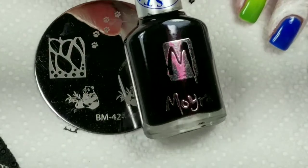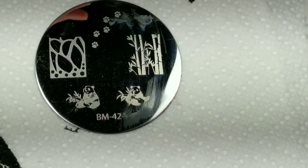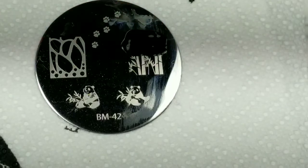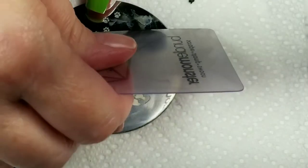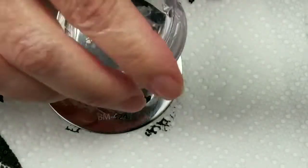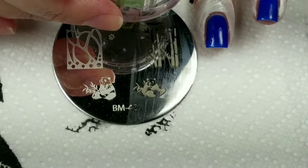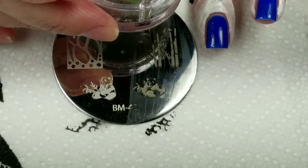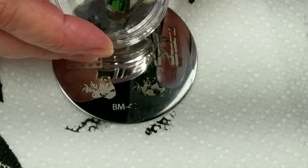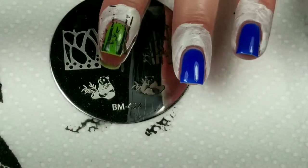I'm going to use my Bundle Monster Monocle Stamper and Scraper, and I'm going to use the Moira Black Stamping Polish. That's what I'm going to do with the bamboo — I kind of wanted it to resemble bamboo in a shadow, so I wanted them to be black. I really put a lot of thought into this. So we're just going to put the image right here.